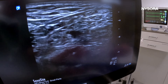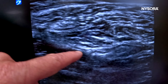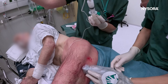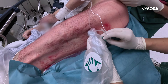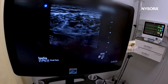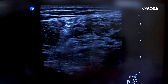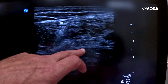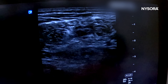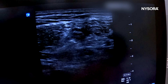Follow it up. You will get a much nicer image once you inject local anesthetic. That's the tibial and common peroneal nerve. Redirect a bit more laterally. Pop in. You don't really need more than 10 mLs of local anesthetic. The injection is going super well.